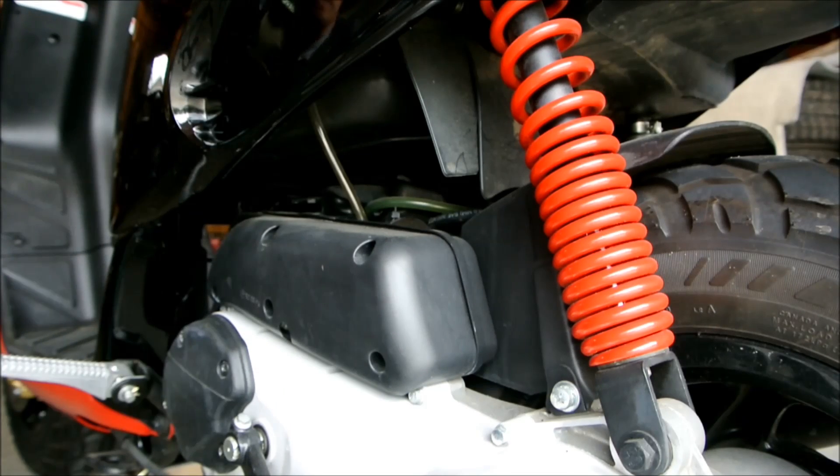This is the 2005 Piaggio Typhoon 50cc 2-stroke. It is using the Hyper 2 engine made by the Piaggio group. If you have an Italian 50cc scooter made anywhere between year 2000 to year 2008, chances are you have the same engine.